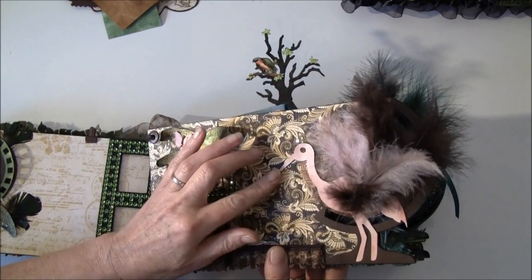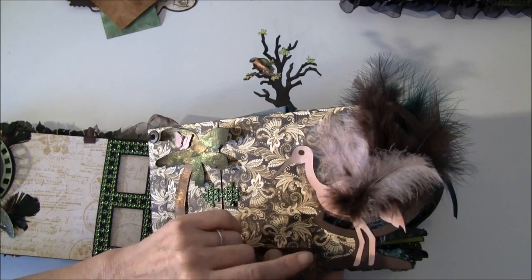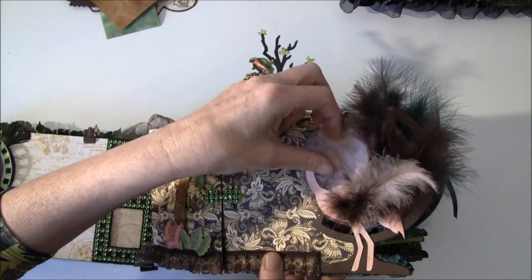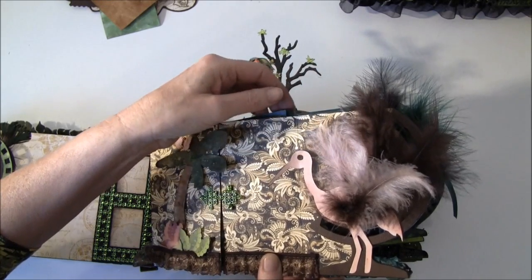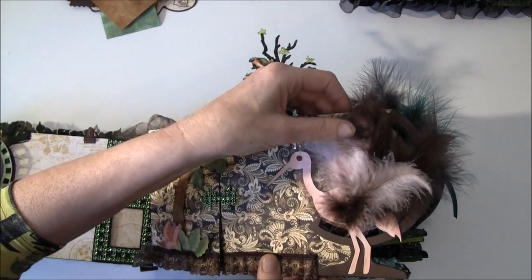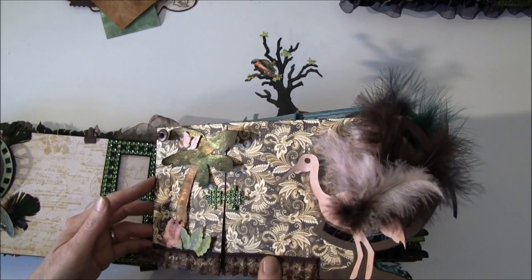Here is a stork and some feathers. It's hard to get the right colors on these feathers — I tried to spray them and it didn't work out. But I will show you how I colored them in the next video so you can get a lot of colors on your feathers to make them match.